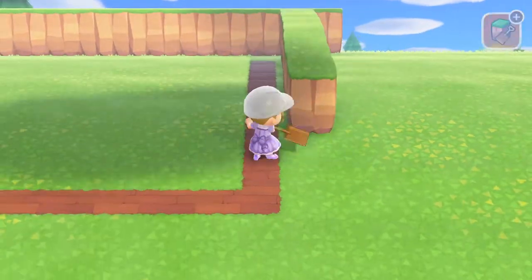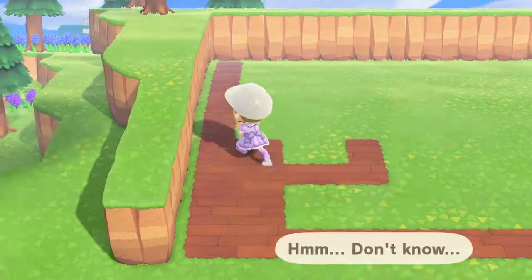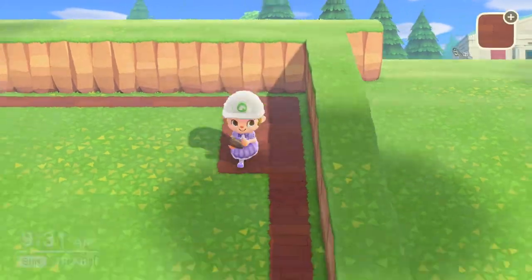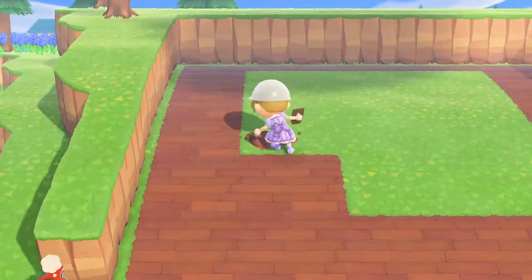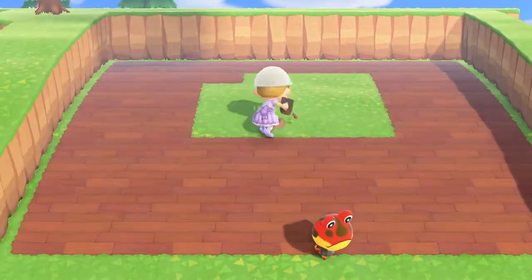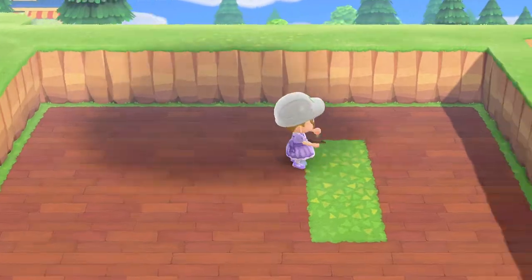I wasn't quite sure how big I wanted the library area. I paved it out with the wood parking tool — just the general one — because I knew I'd probably want to put some custom designs on top of it. I wanted a wooden floor for the bottom of the library, so I went with that one even though it's probably not the exact shade I wanted. I do wish you could put custom designs on top of custom designs, but at the moment we cannot.